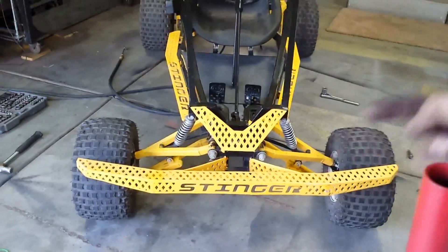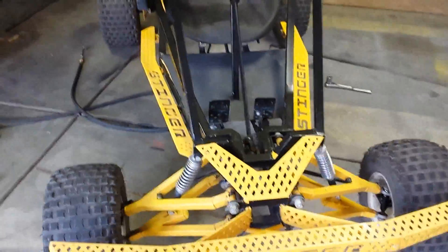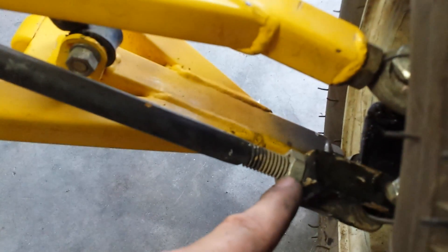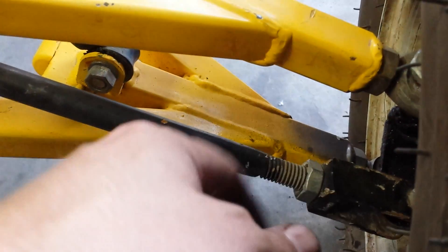Here it is all done. You can just tell from the front that I have a slight bit of toe-in on both tires, which helps straighten it out when you come out of a turn. I almost wish I'd bought the kind of steering arms you can adjust just by twisting, but I made these and they're sufficient. They basically adjust by loosening this jam nut, twisting in or out as needed, and then tightening the jam nut back up against it.